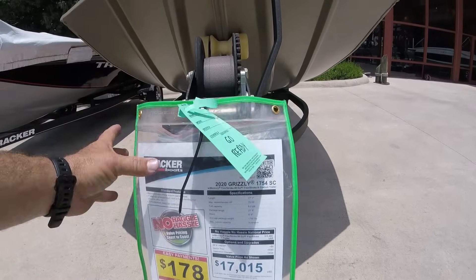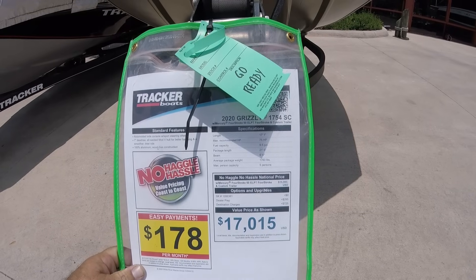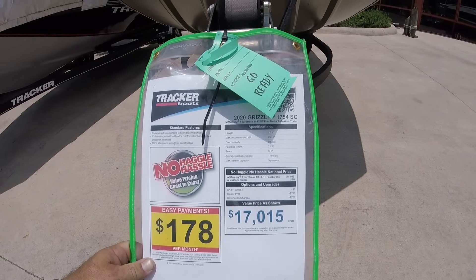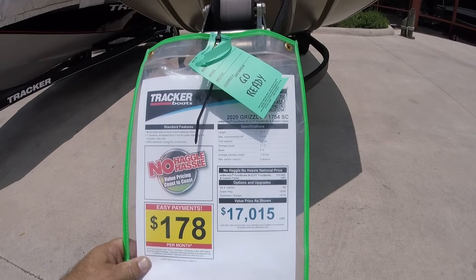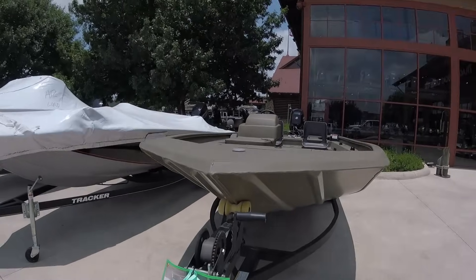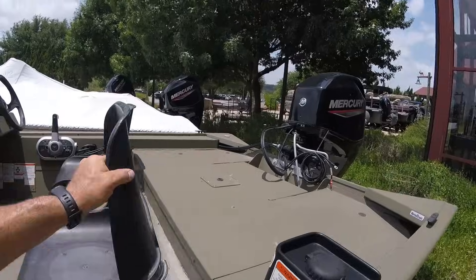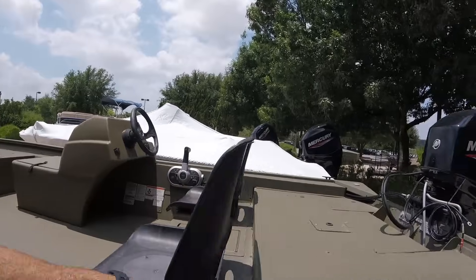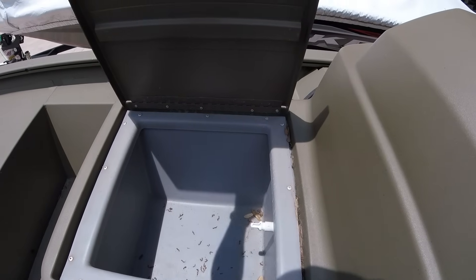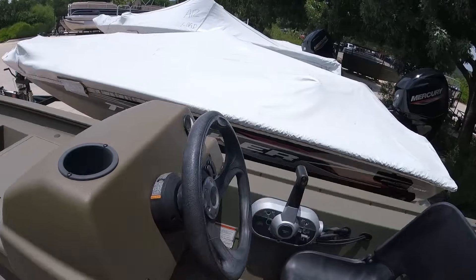Here's a Grizzly — the 2020 1754 SC, 17 foot 1, can hold a 75-horsepower engine, 9.5-gallon tank, 6-foot-6 beam, 1,760 pounds, holds five people, $17,000. No frills — very simple with plastic seats. It's got a live well that unbuckles, and the hatch is locked so it's pretty basic. Another version nearby has a 60-horsepower engine.